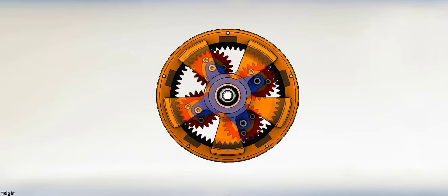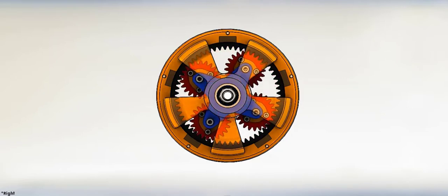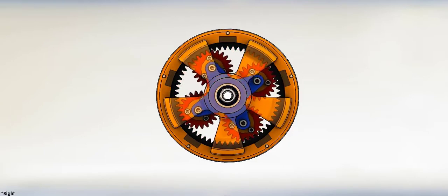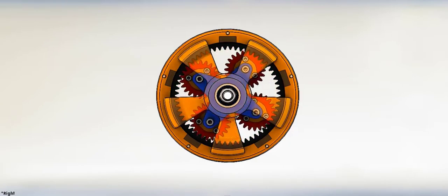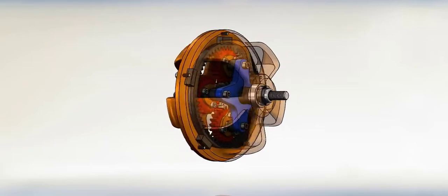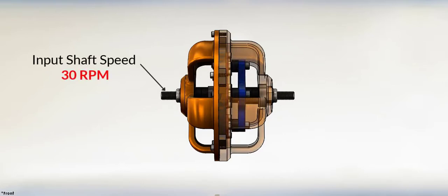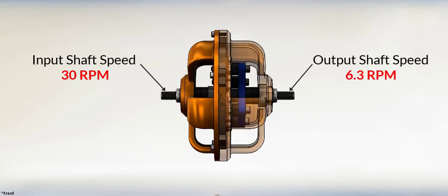This model is working with the input shaft connected to the Sun gear and the output shaft connected to the carrier. The ring gear is fixed. The reduction ratio is 4.75, so when the input shaft speed is 30 rpm, the output shaft speed will be 6.3 rpm.